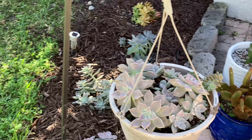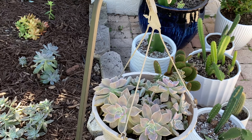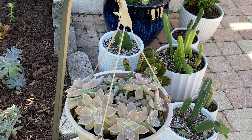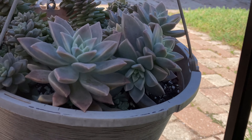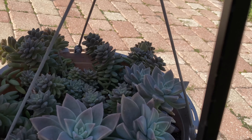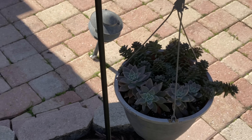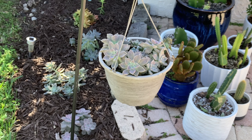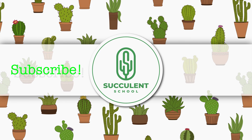This spot gets more morning and mid-afternoon sun as opposed to the backyard that gets full sun all day. I have tried to grow ghost plants on my screened-in patio in the back and they ended up stretching out. So for me in zone 10b, ghost plants will either go straight in the ground or in hanging baskets. Subscribe to learn more with us.